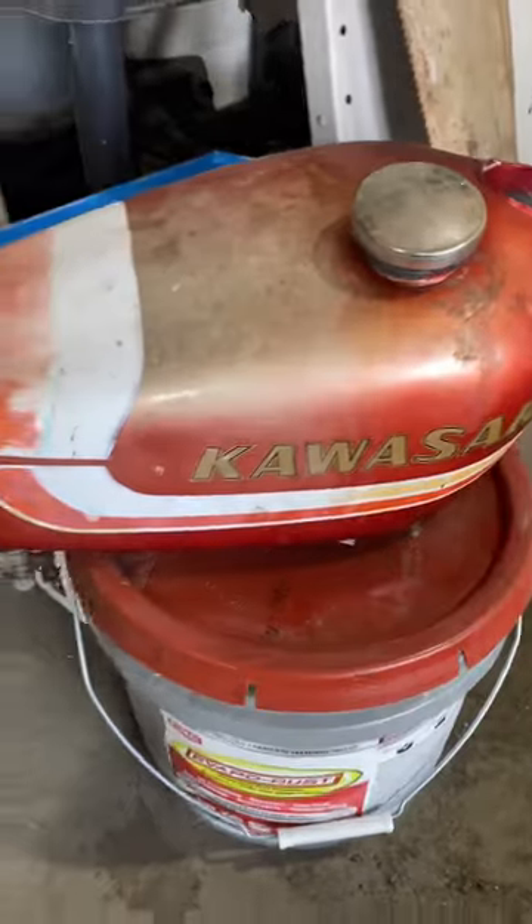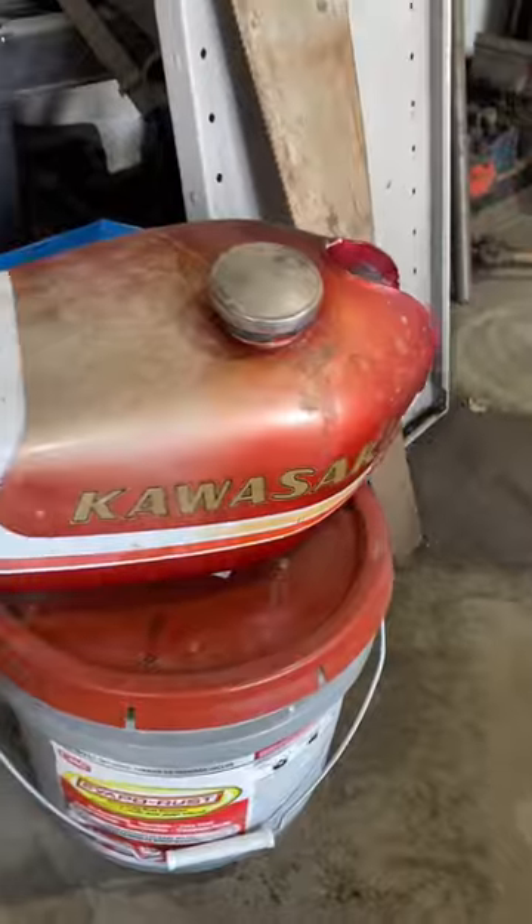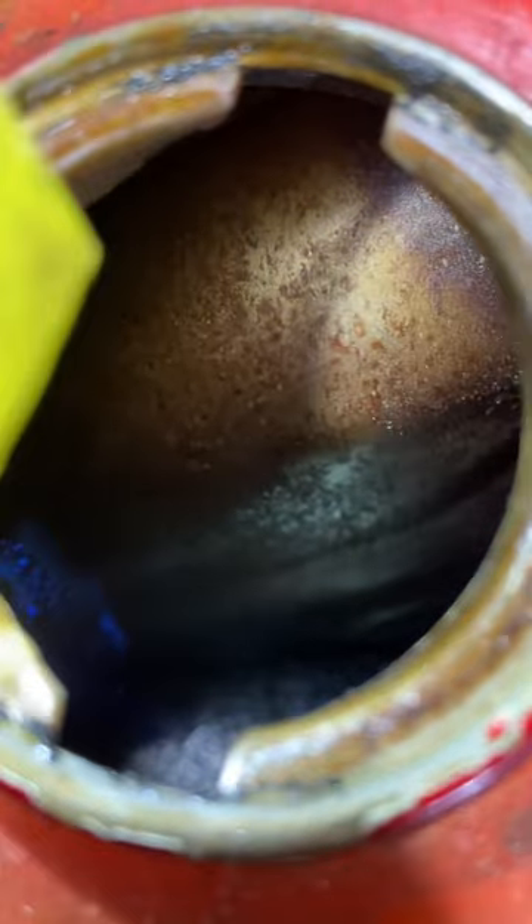So you guys, after reading all the comments, a bunch of people commented that I should try this on a gas tank. So I pulled the tank off of a bike that I'm restoring. It's a Kawasaki tank and it is rusty. We'll try it — fill this thing up and see if it works.